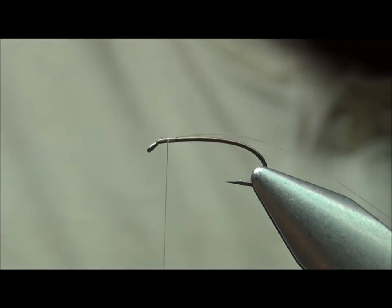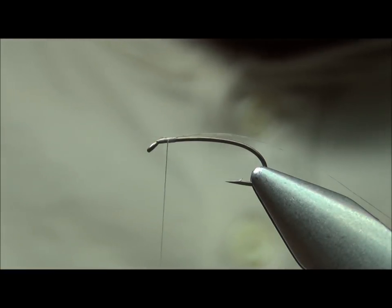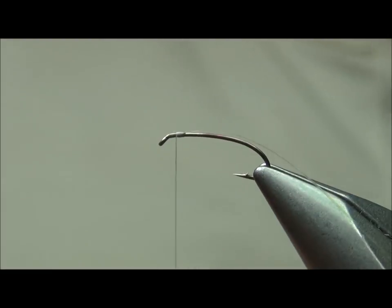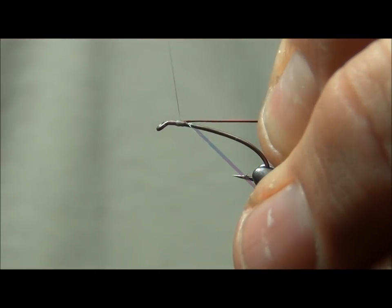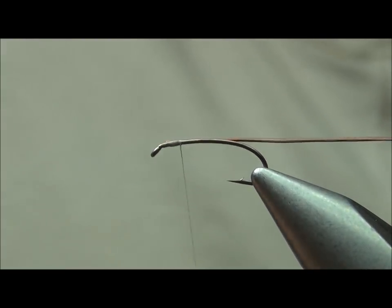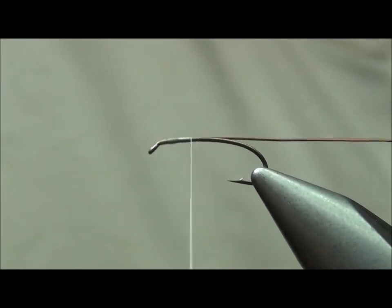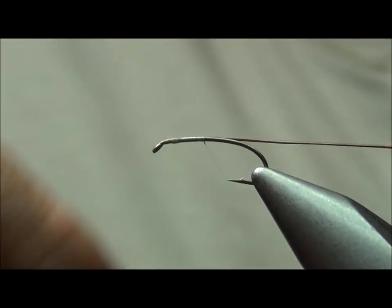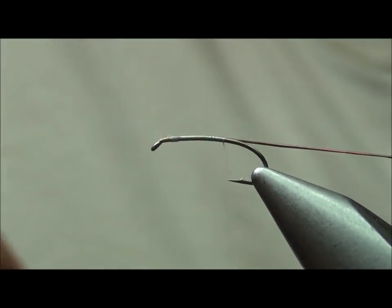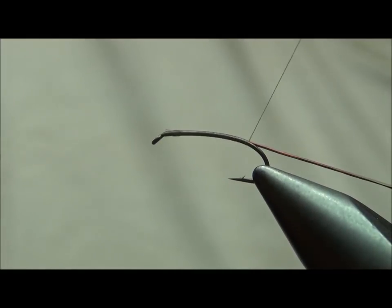Now I'm going to take my ribs — this is a dual rib fly. One extra small red, one extra small black. I'm going to attach those right on the side of the hook. Then I'm going to take the thread, flatten it out — I want to keep this very slender and very smooth. I'm going to run this back in touching turns, keeping no spaces, back to the point opposite the barb, keeping that wire on the side and the Firefly on the top.